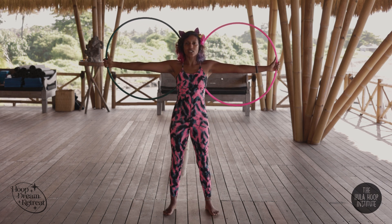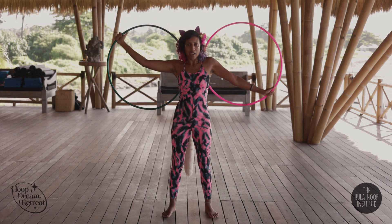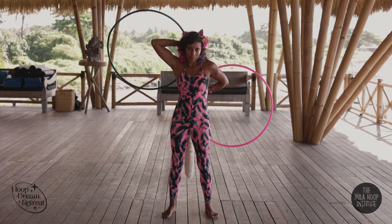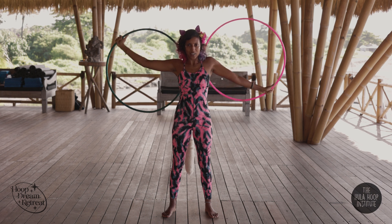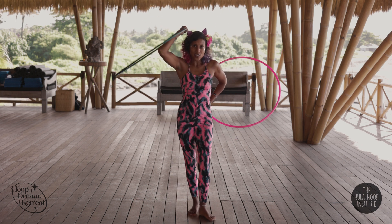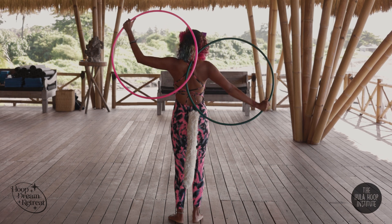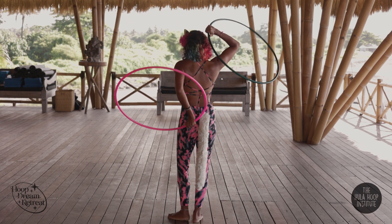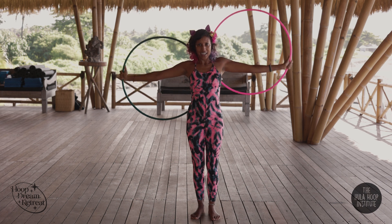Some variations: we can also turn with this trick. I get to my starting position — bam — I can slice it through and unwind. I can also slice and turn, and now I'm facing the back. Slice and turn — bam. Awesome, and we're here.